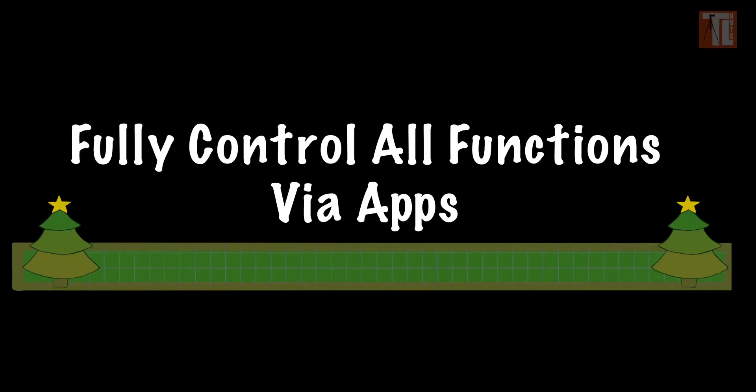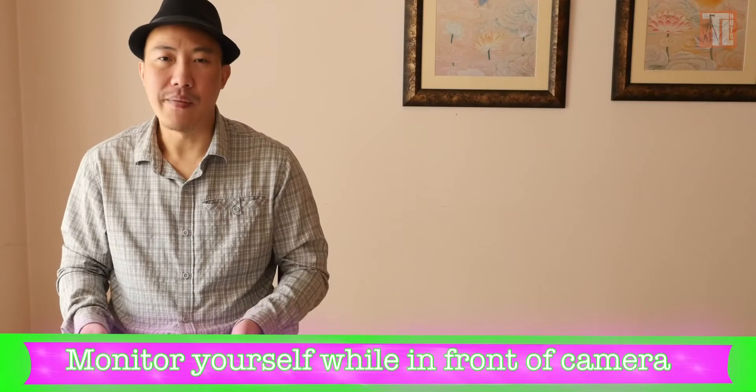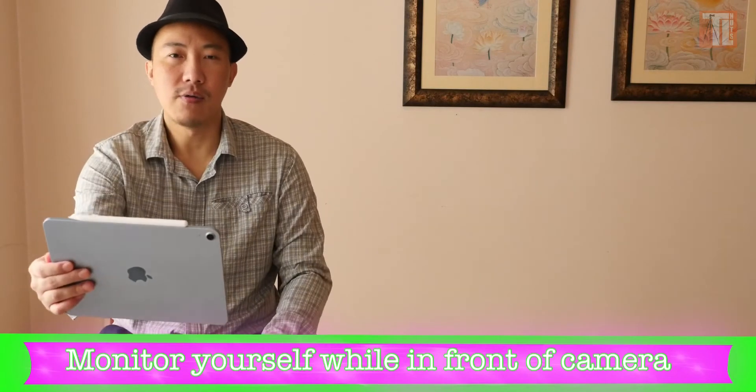There are many ways you can connect the camera to your monitor. Once you connect your GH4 to your iPad or iPhone, you can control all the functions — mostly the aperture, shutter speed, ISO, and white balance. It's a way that if you have the iPad in front of you, you can monitor yourself.